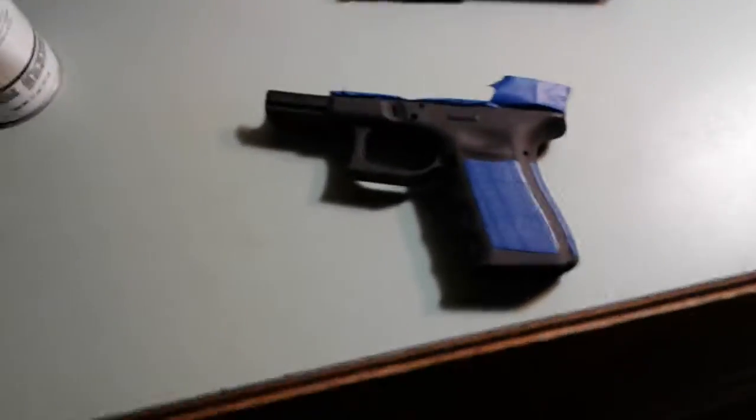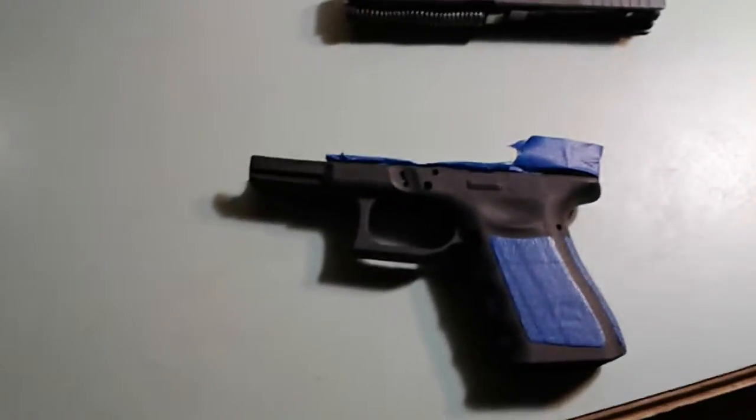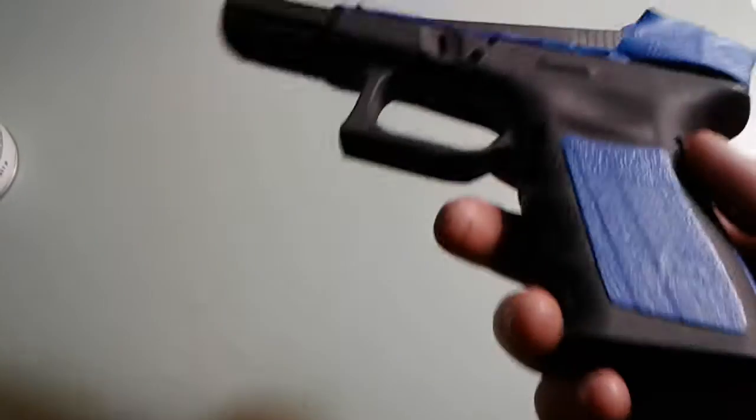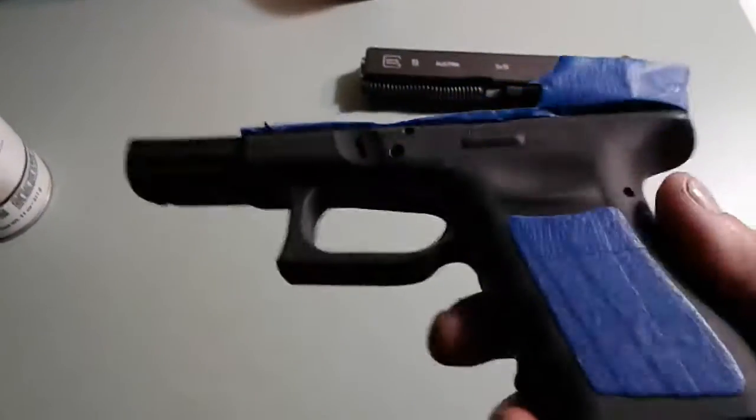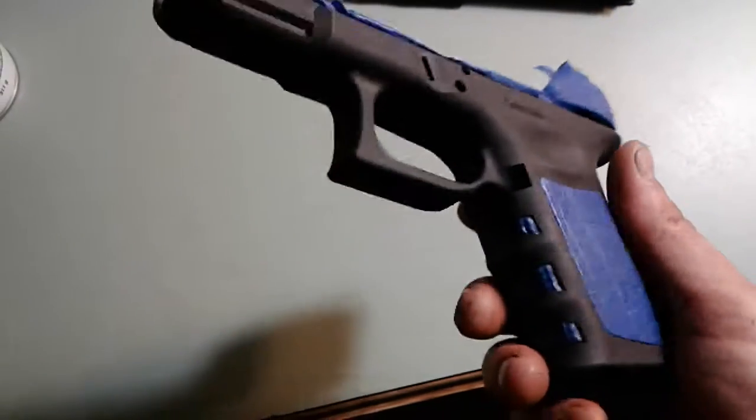Alright, what up YouTube? Glocki82 here, me and the Tuna. Just doing a quick video on my Glock 19 Gen 3. I'm about to paint this thing here OD green or foliage green, whatever you want to call it.